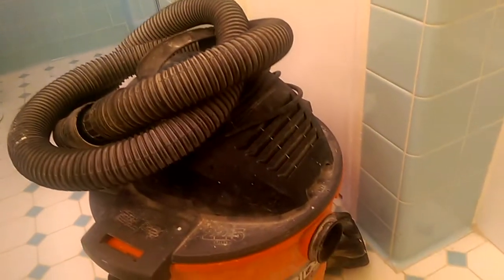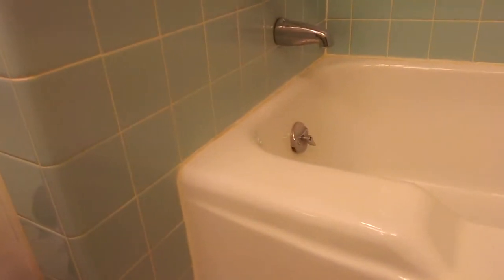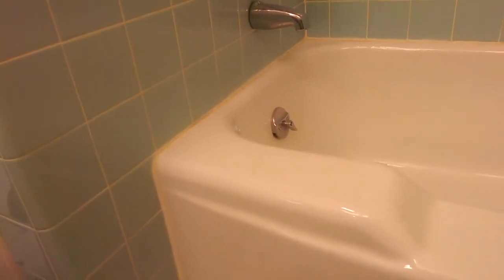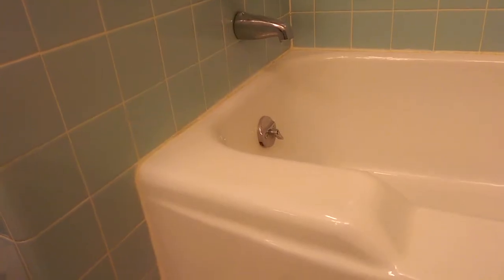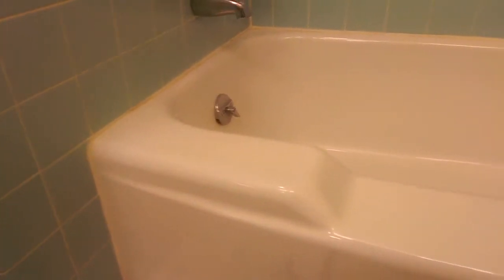You'll also need a vacuum to help remove as much material as possible. You may have a lot of accumulation of silicone and other stuff, so make sure you clean all the mold and whatever you have behind those walls before you start applying anything, to avoid the growth of that stuff in the future.